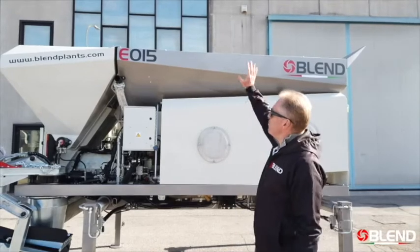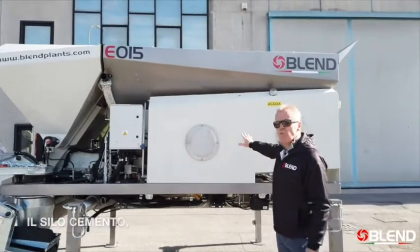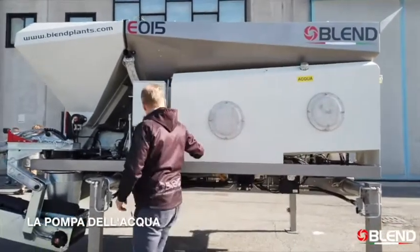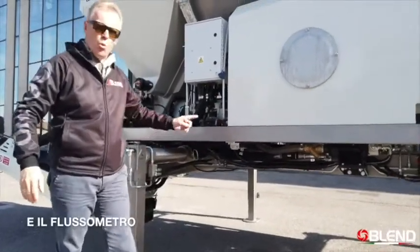On this side of the machine we have the aggregate hoppers, the cement silo, and here we have the onboard water tank — in this case it's 500 litres. Then we have the water pump and the water meter.